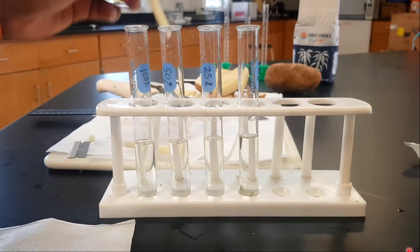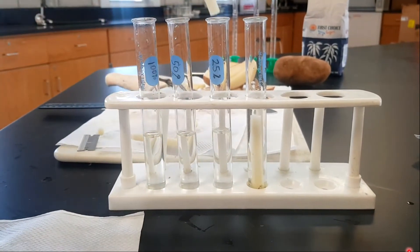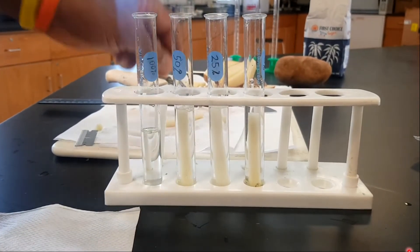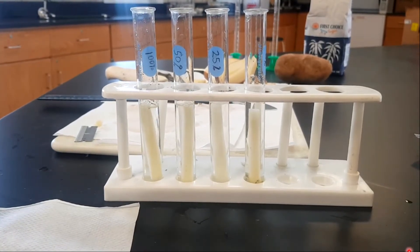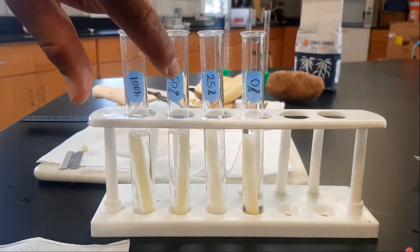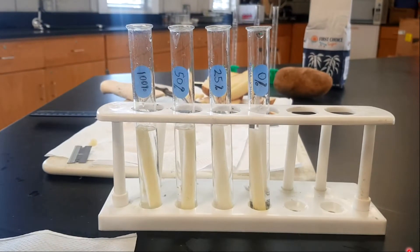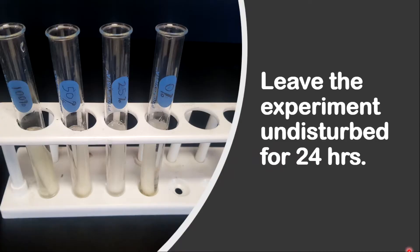Now move on to the next step — insert each strip into a test tube. Before inserting, record and note what you can observe, and make sure you note the texture of the potato before putting them in the test tube. Once you've inserted all the strips, leave the experiment undisturbed for 24 hours.